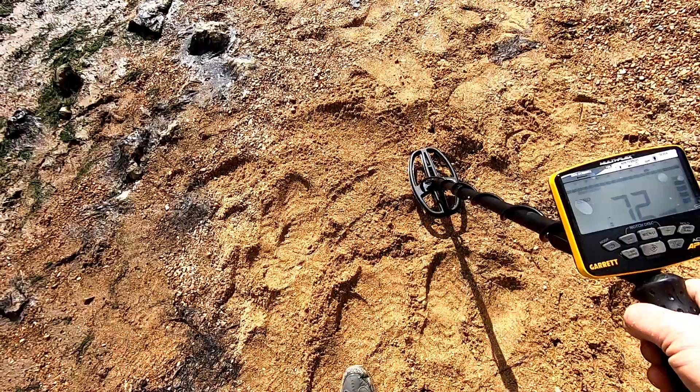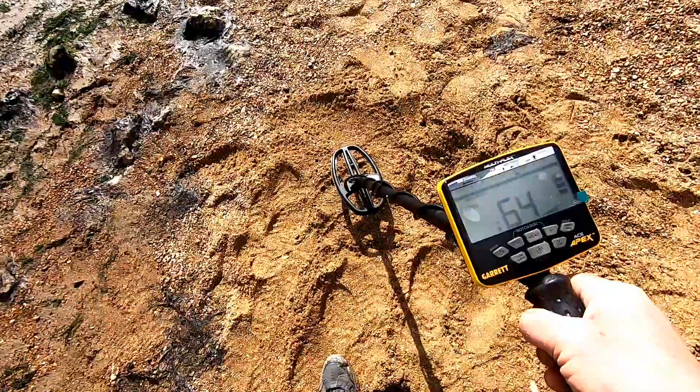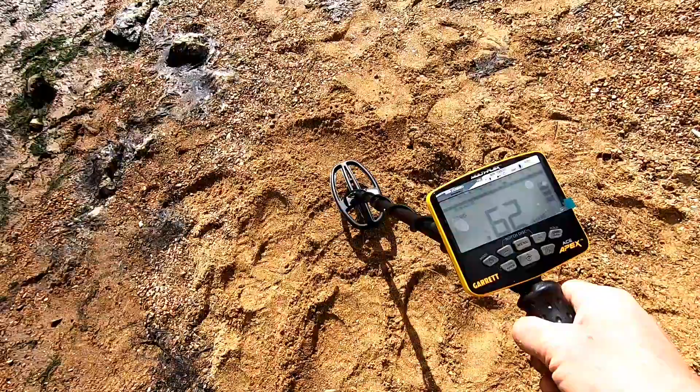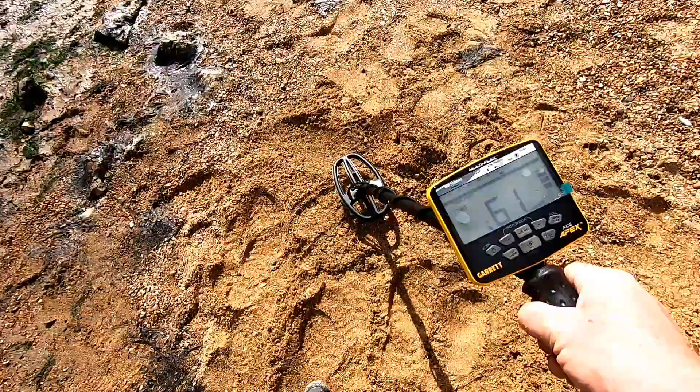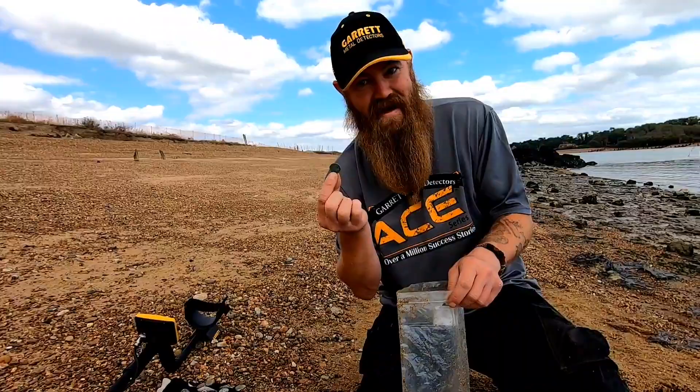10p coin — nice. Thank you. A 10p reading coming in with nice clear signals at 60, 61.